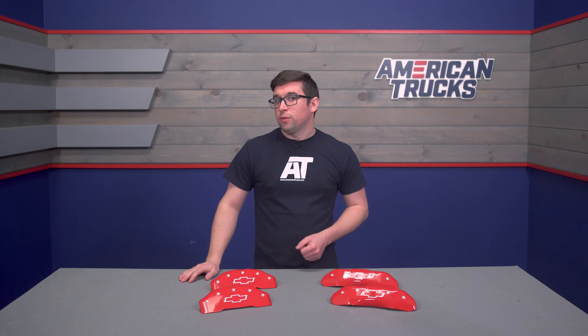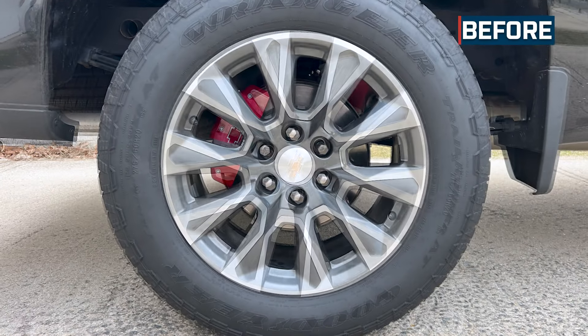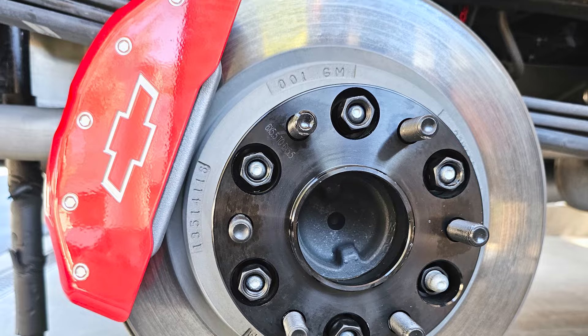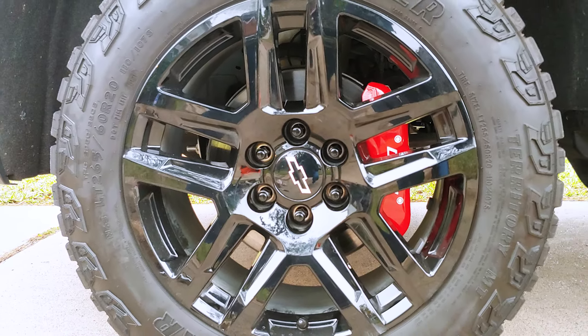Caliper covers can be a very controversial topic in the automotive realm. Some people love them, others hate them, but I think they have their place. These are an easy aesthetic upgrade that have a few other fringe benefits too. Now let's get something straight right away though — these aren't going to improve braking performance, they're really just the easy button to making your truck look a little bit cooler. And let's be honest, who among us hasn't done something just because it looks cool.